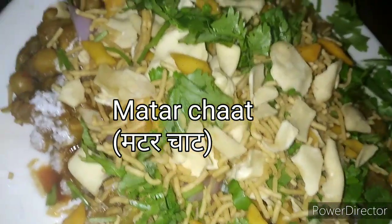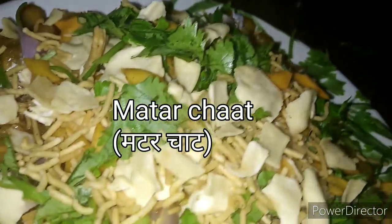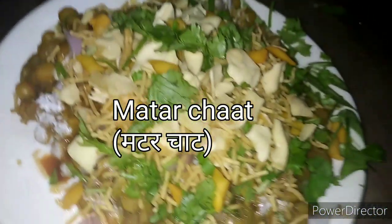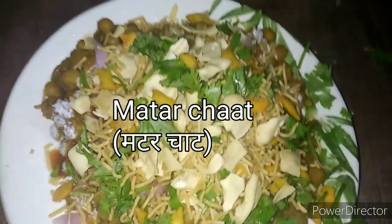Hi guys, welcome to Love's Kitchen. आज हम मटर चाट की रेसिपी बनाएंगे। रेसिपी स्टार्ट करने से पहले अगर आपने हमारा चैनल सब्सक्राइब नहीं किया है तो प्लीज़ सब्सक्राइब कर दीजिए। चलिए शुरू करते हैं।